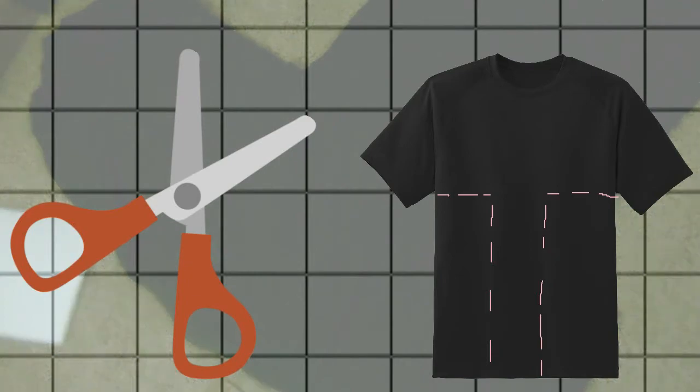By the way, don't worry if your cutting is not precise — as long as it's as straight as possible, it can be fixed later when you sew the parts together.